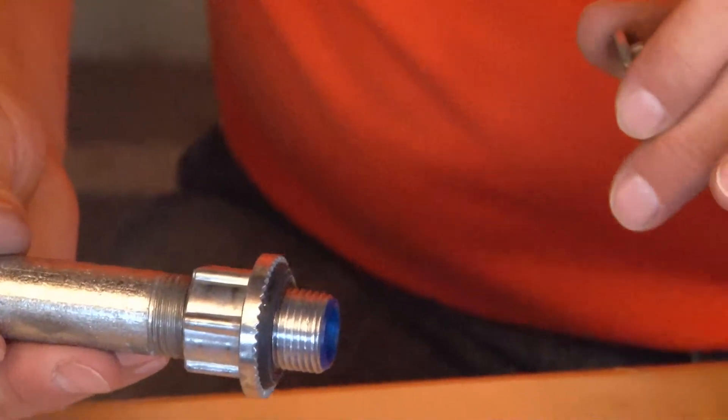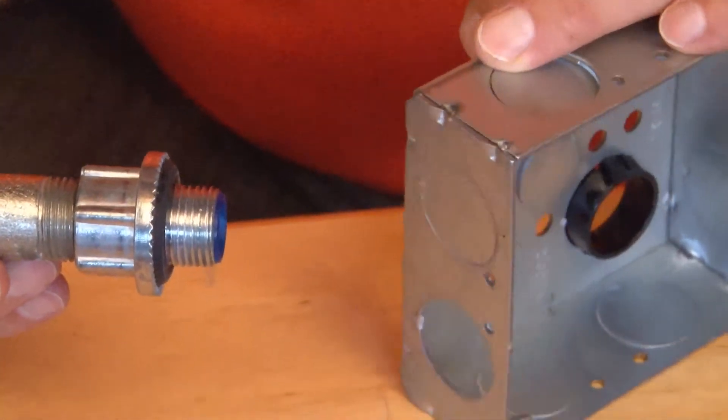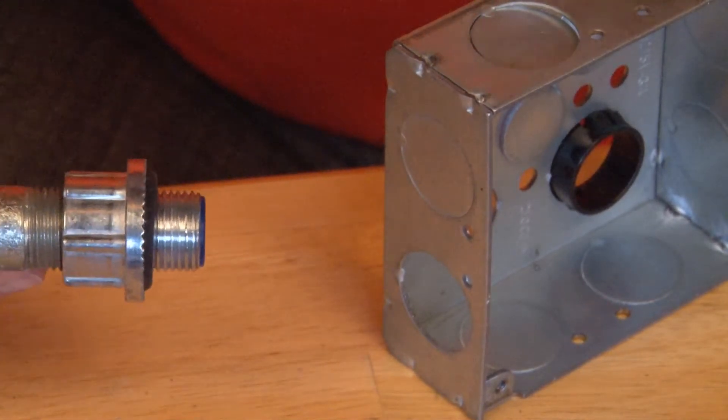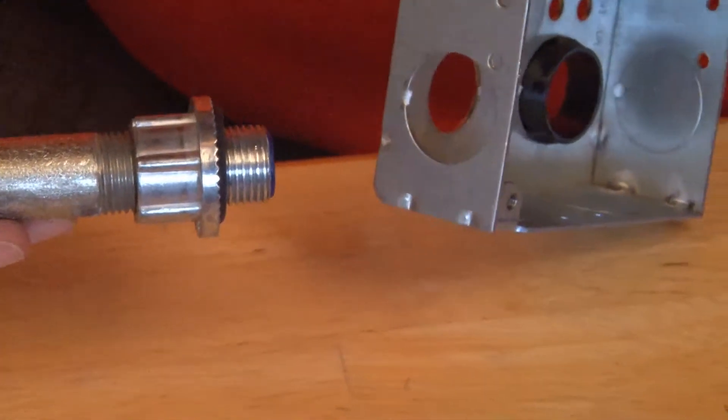At this point, regardless of size — whether it's ½ inch, ¾, 1 inch, 1¼, 2, 2½, 3, 3½, or 4 inch — you take your pipe and your fitting combo and align it with the hole.